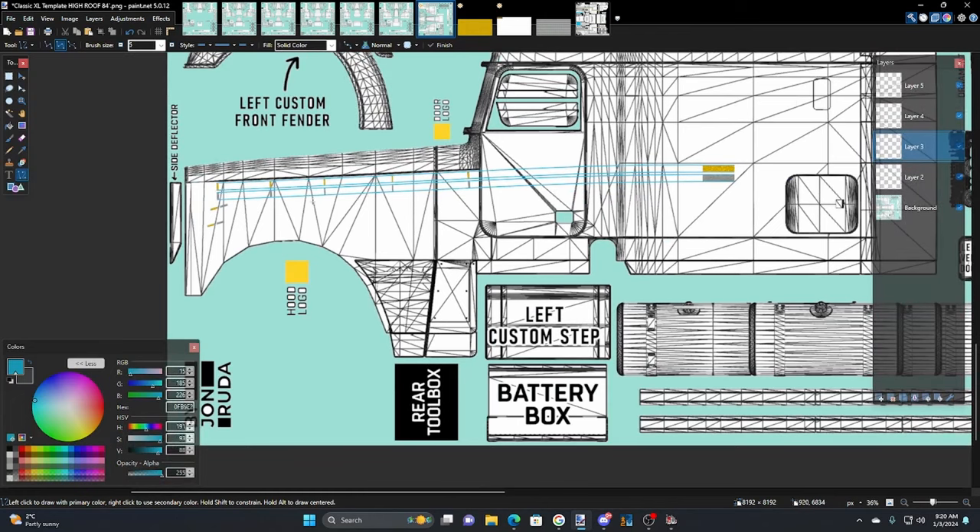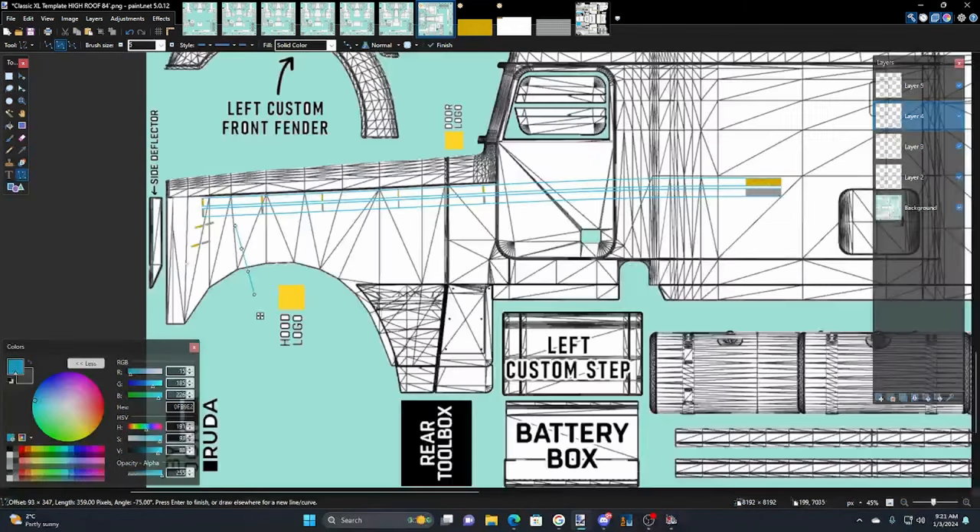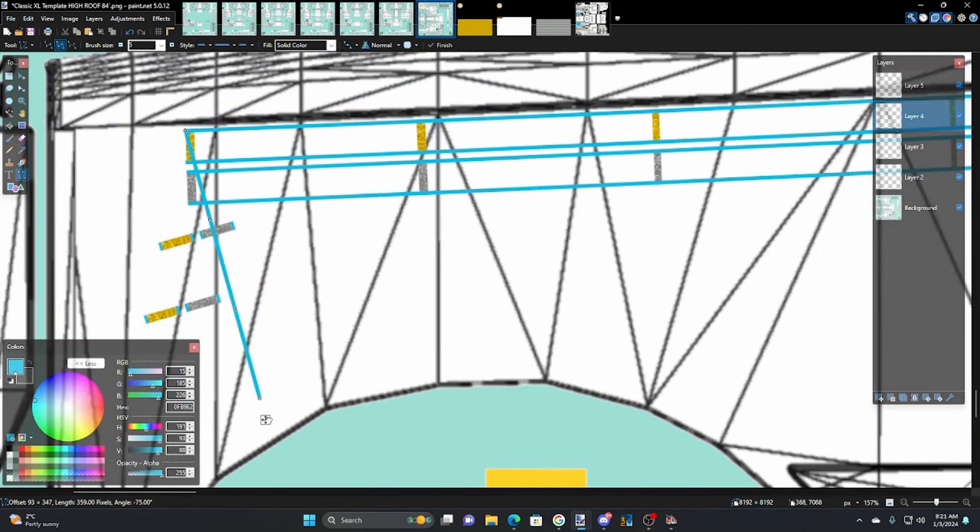Let's build the front — this is going to be the fun part. We start a new layer, get our line tool, and we're going to use that feature where we can get a repeatable line. Hit the Shift key and try 15 degrees. Let's see what 15 degrees looks like over here — yeah, it's going to be fine, so we'll go with 15 degrees. Now go to this layer and we can name these layers — let's call this one 'test.'